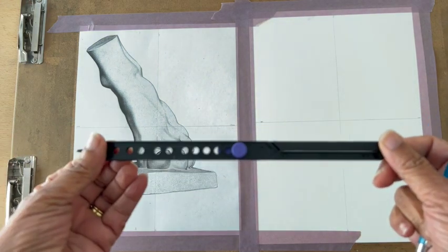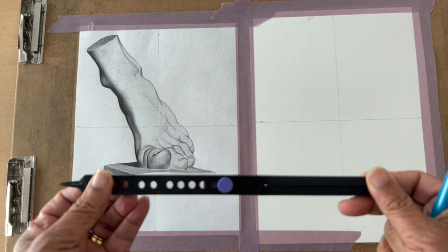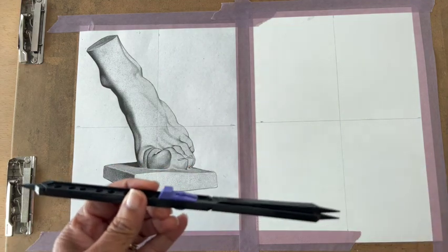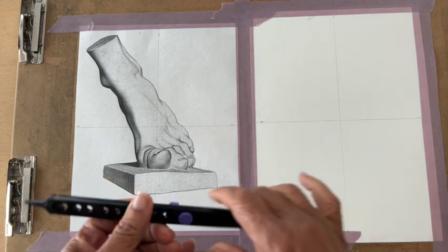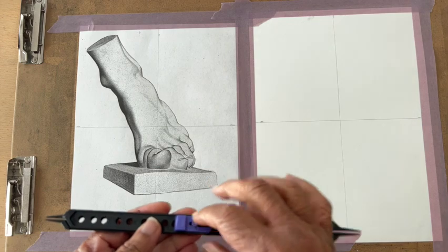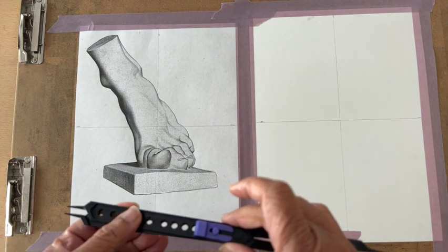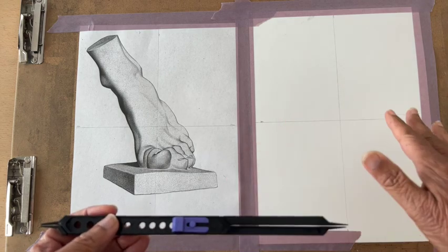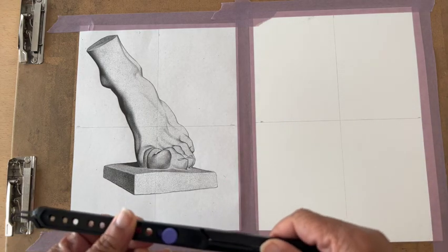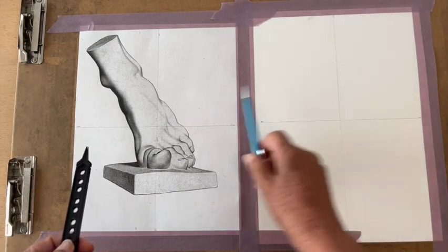Each hole on the proportional divider gives you a ratio. We're going to use a one-to-one ratio, so whatever we draw over here should be the same size over here. If we move the pivot point up to any of the other holes, it will make a larger image. We only use these center lines to measure.